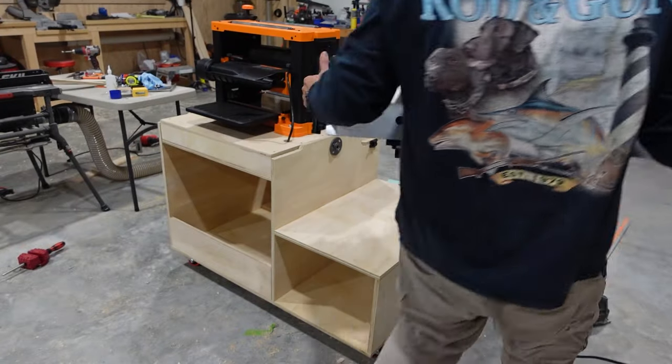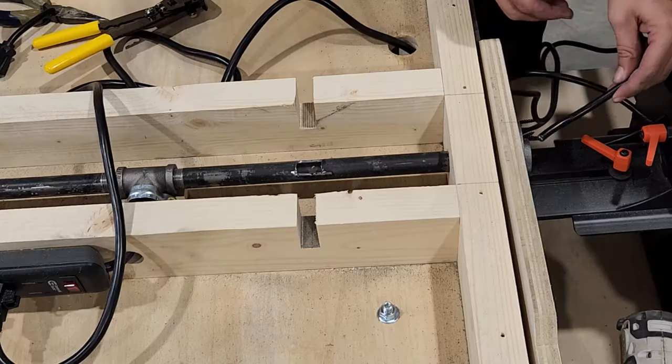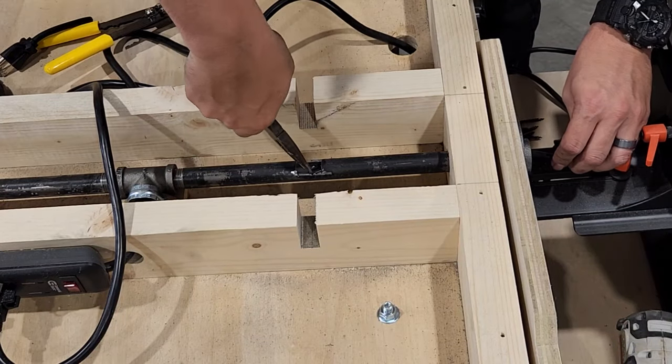Now we can set our planer in place and wire that in. I've just cut out a small section of pipe so we can run this wire in from the opposite side and plug it into our power strip.